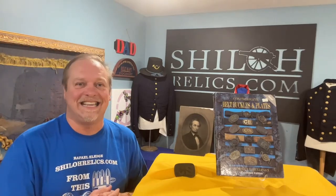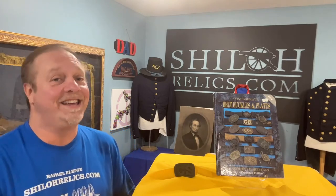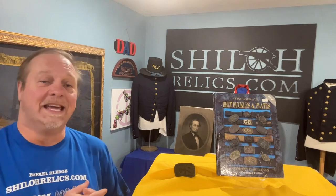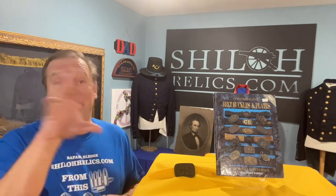Hey you guys, this is Raythe L. Elledge from ShilohRelics.com in Savannah, Tennessee. Hope y'all are doing well today because you deserve good things. You're smart enough to be watching this. It's buckle time again. Usually I try to mix it up with a gun or a shell or a sword and then a buckle or a button — something to try to keep it a little bit of something for everybody on here.